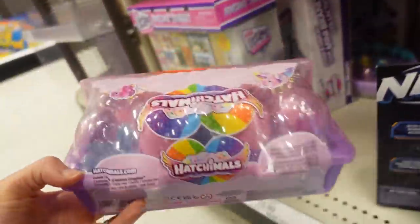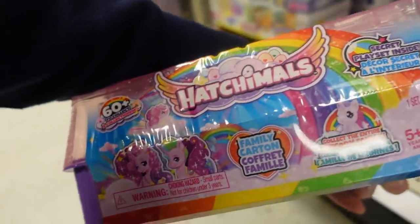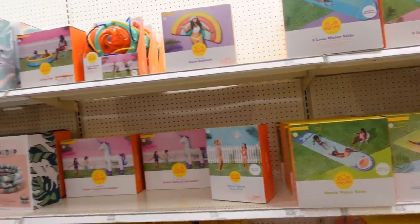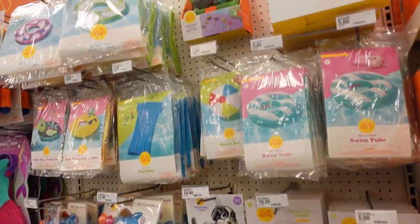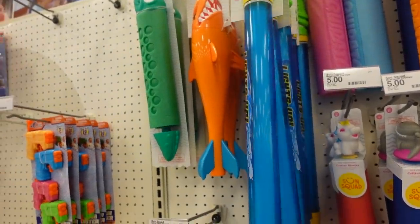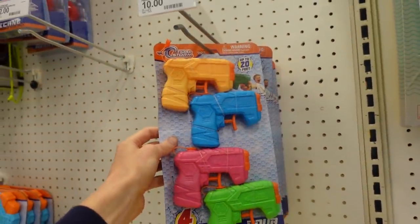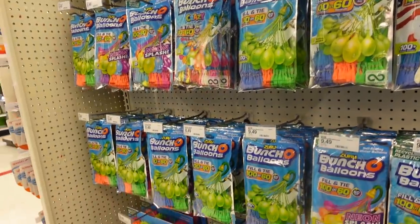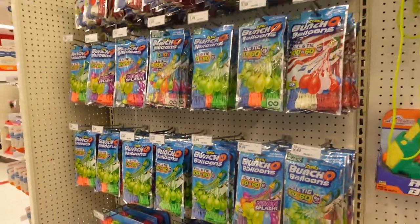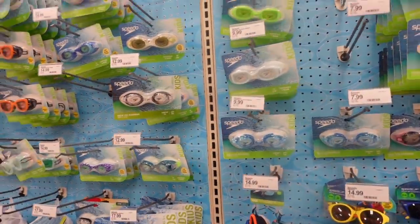The Hatchimals collectibles would be super fun. Any beach toy is going to be a fun thing for play, or maybe some swim toys like dive toys or squirt guns — those are always fun to add in. Or this little mini pack. And of course water balloons — you could do a whole beach or pool themed Easter basket with all of this.